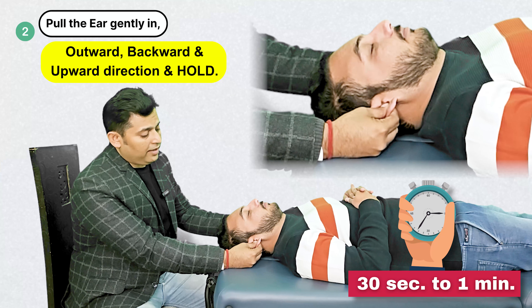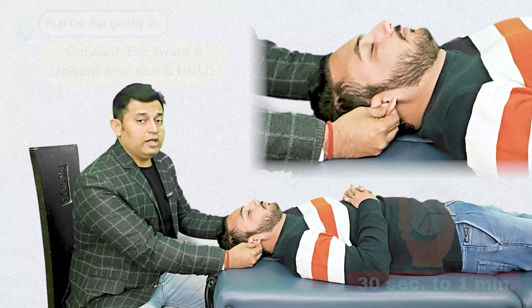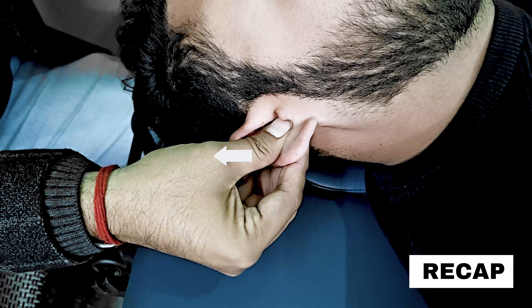This not only increases the blood flow into the ear but also helps the patient in relaxing and also helps in alleviating symptoms of tinnitus and imbalance.